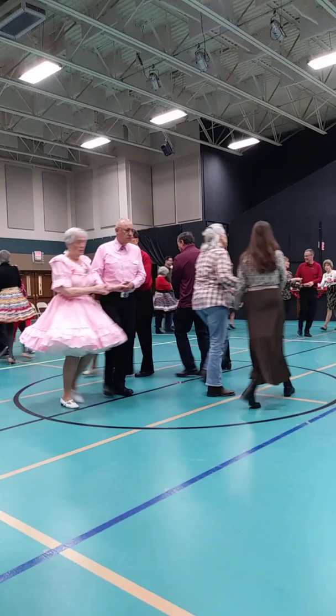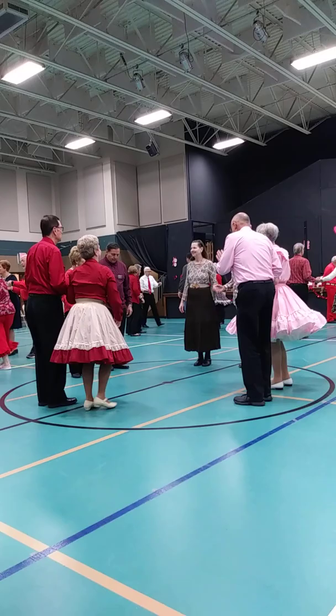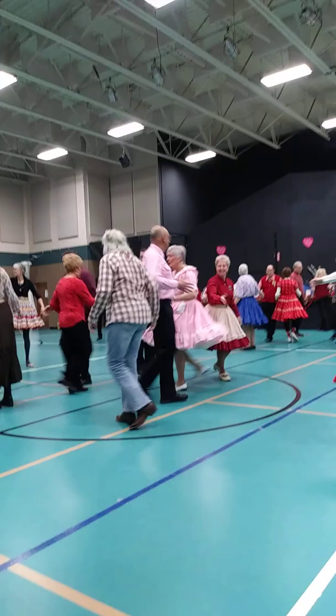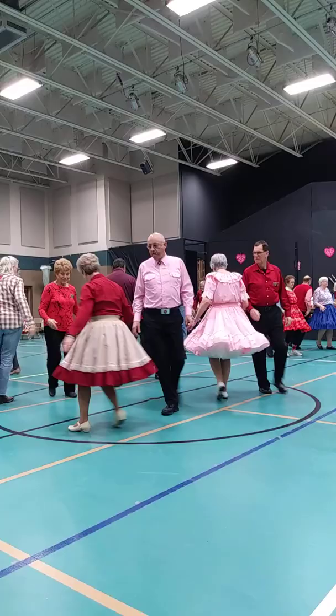Two and four, square through four hands. Touch one corner there, center's trade, everybody swing through. In, circulate, center's trade. Gentlemen, run around, let a lady forward, up to the middle, and back, pass through, with a lead, and a lead.